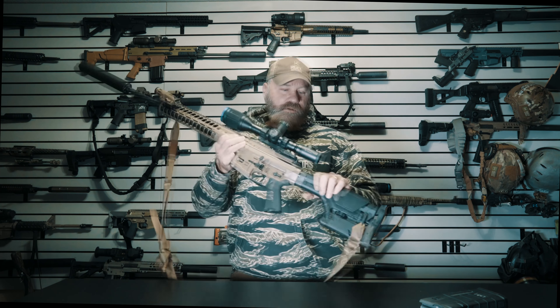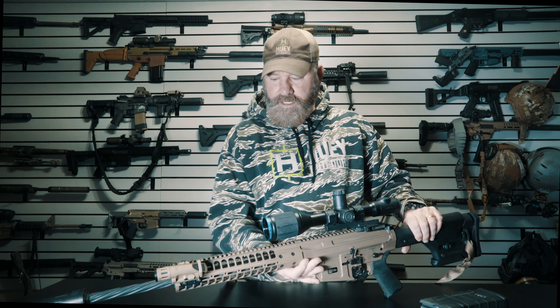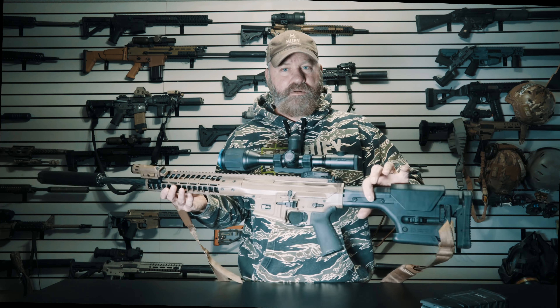For this first loadout video of 2020, we're going to be using the LWRC Reaper Mark II chambered in .308 with a 20-inch barrel. I have the CGS Hyperion suppressor on it, an Enforce WML Gen 2 white light or IR light.